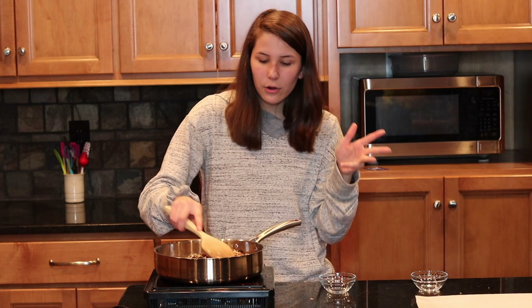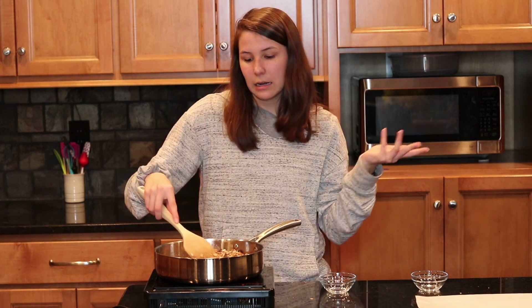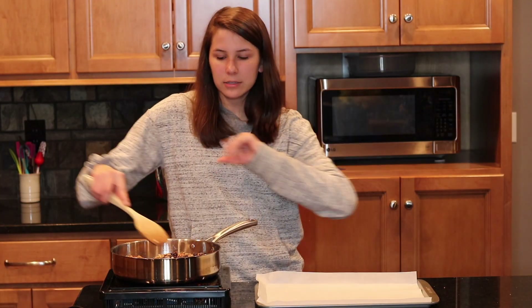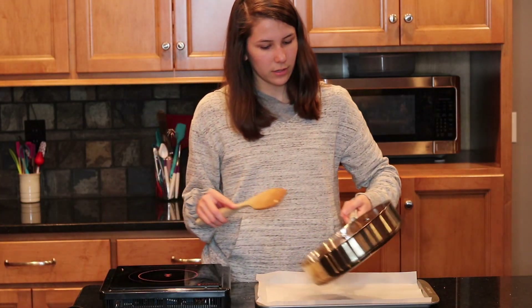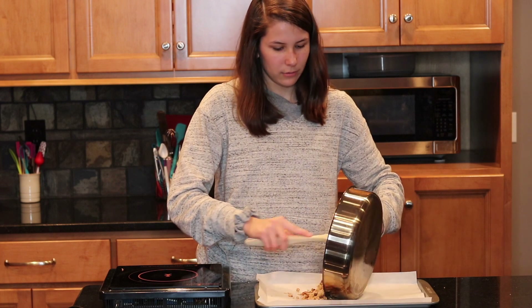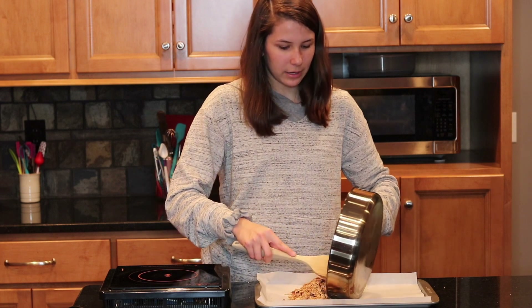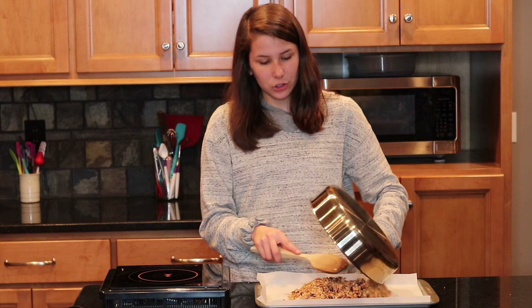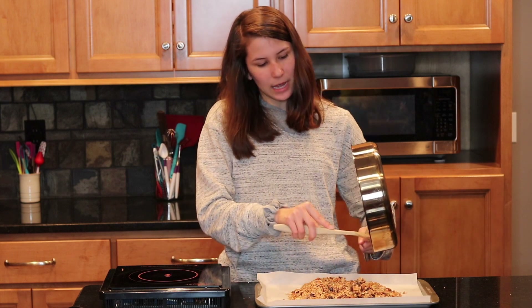The great thing about granola is it goes on so many different things — it can go on yogurt, ice cream, pancakes, fro-yo, or you could just eat it with some milk as cereal, put it on top of oatmeal, or just snack on it. Now that all our ingredients are mixed in, we're going to pour this onto a lined pan with parchment paper so it can dry.